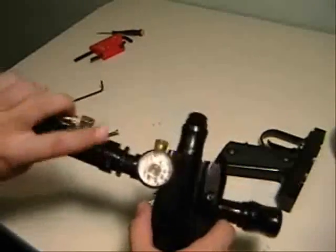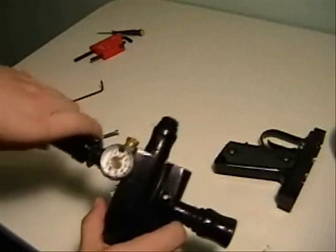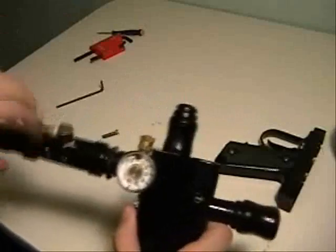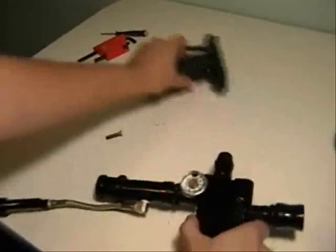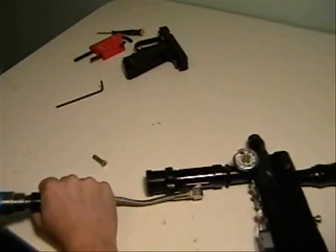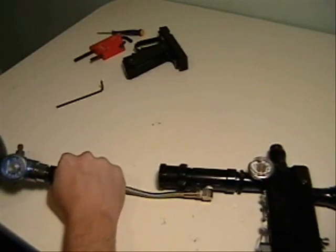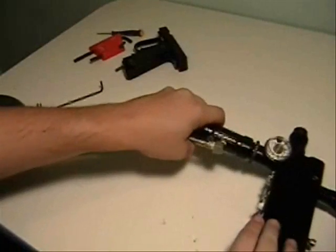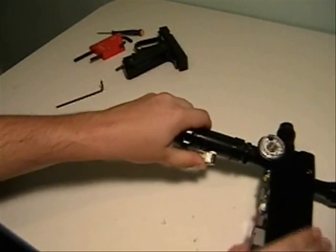Now put your regulator back on and air it up once again. Now you can confirm that it's coming from the solenoid — it's coming from the gasket.